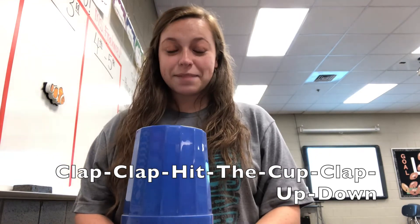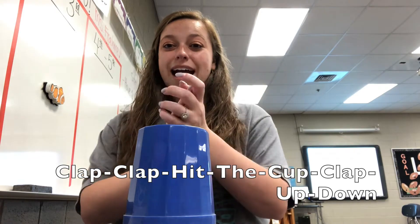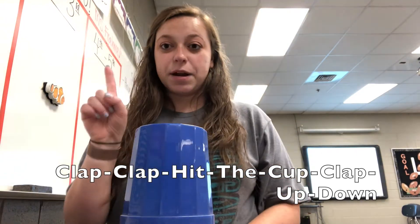Let's do it one more time. Clap, clap, hit the cup, clap, up, down. Okay, so that's part one.